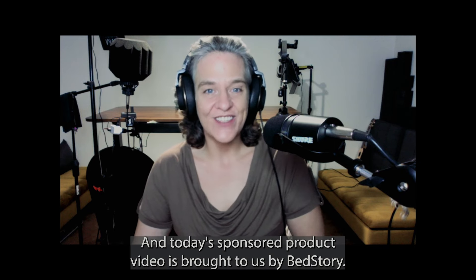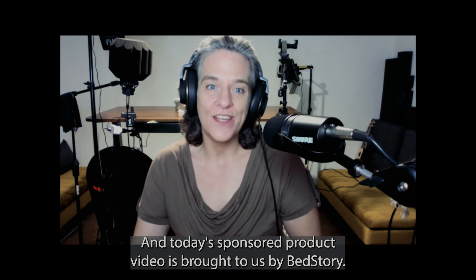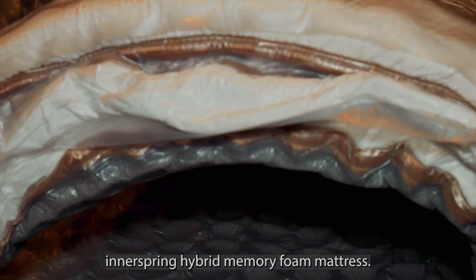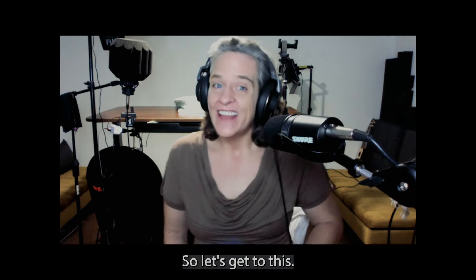I'm Simply Mary and today's sponsored product video is brought to us by BedStory. Today I'm going to be introducing to you a 12-inch Innerspring Hybrid Memory Foam mattress. So let's get to this.